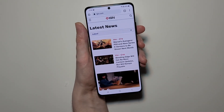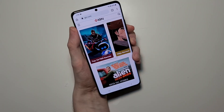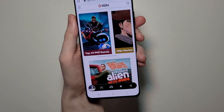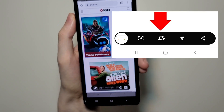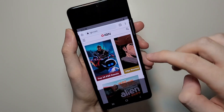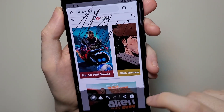So one more thing guys — if you want to crop or draw on it, then let's take a screenshot and press this button right here. From here you can crop it, you can draw on it, and save it in the bottom right corner.